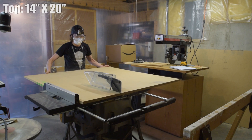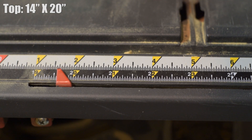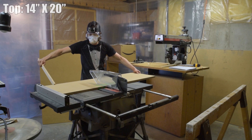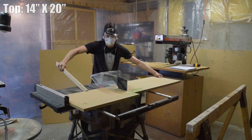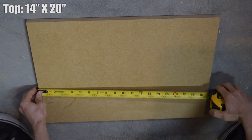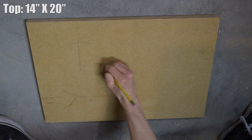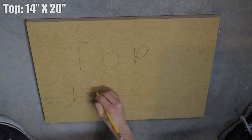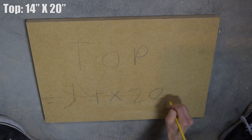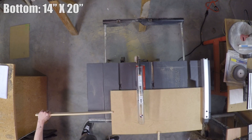Starting out I'm going to cut the top, which is 14x20 inches. The first cut is definitely going to be the most challenging due to the sizeable MDF sheet, but much better than trying to cut a giant 4x8. It's not a bad idea to recheck the size with a tape measure to be sure the cutouts are accurate. Using a pencil I like to label each cutout — this will just make things easier when you're putting it together. The bottom will be the exact same size as the top.